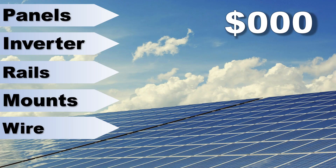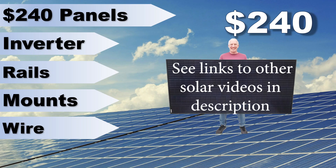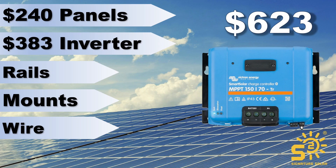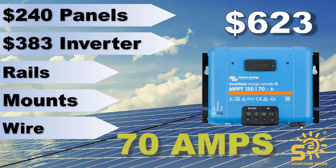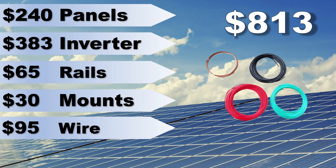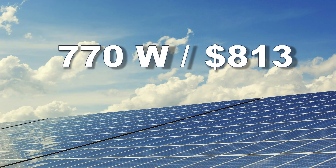So let's break down these costs. First off, I purchased two 385-watt panels for $240. These panels were left over from a previous project on my house — you can find deals like this on Facebook Marketplace or Craigslist. Next, I purchased this MPPT solar charge controller from Signature Solar for $383. This Victron model is capable of 150 volts input from the panels and 70 amps output to your battery. Also from Signature Solar, I purchased the mounting rails and mounts, and I spent about $95 on wire, for a grand total of $813 — which for a 770-watt system is pretty good.